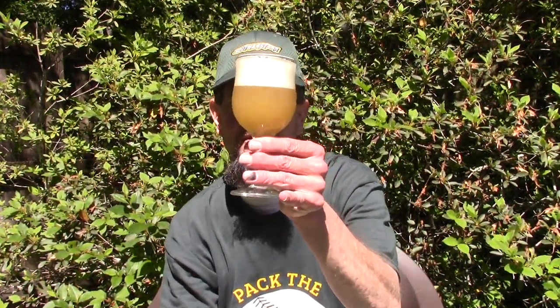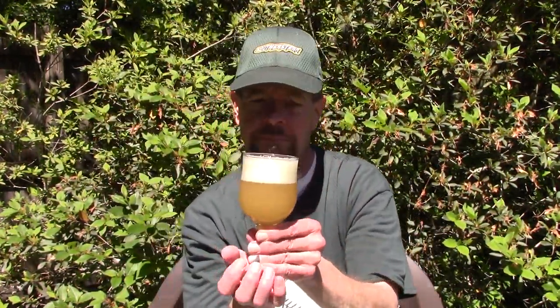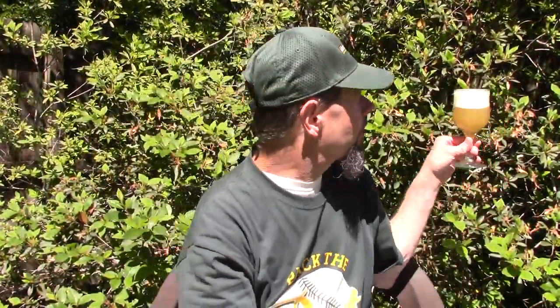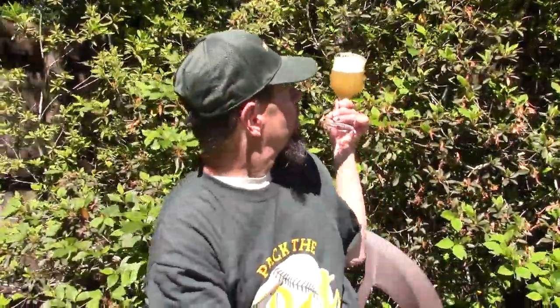That's pretty good for Untapped. The sun is kind of at a bad angle up there. It's 80, maybe 83 degrees out. It has a soapy white head — very white — and a lemon yellow, gold appearance with the sun shining through it.